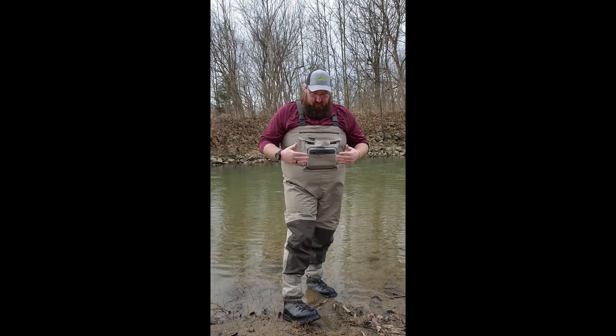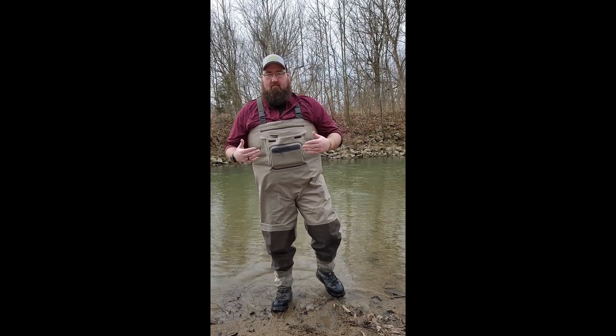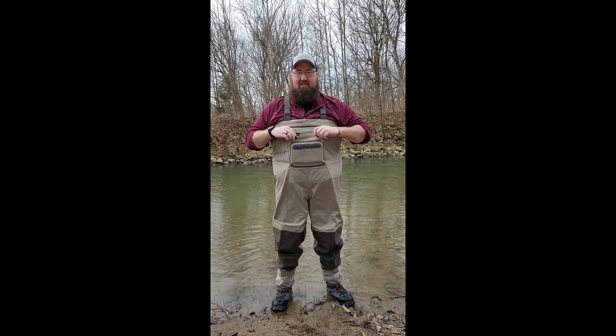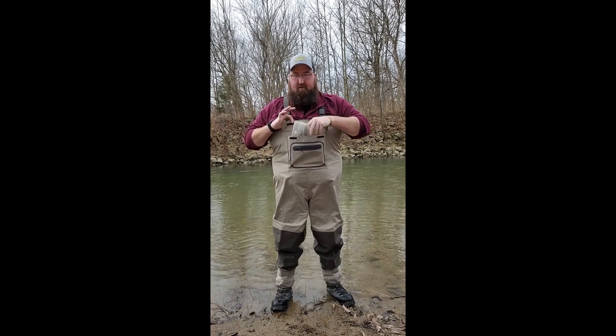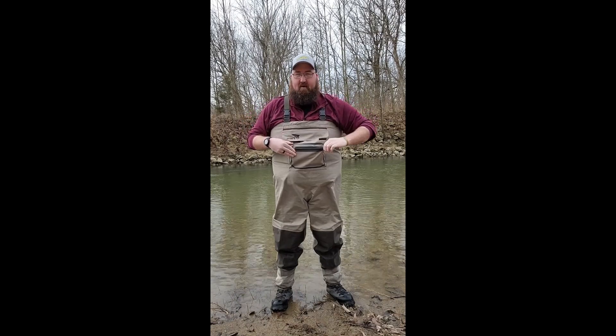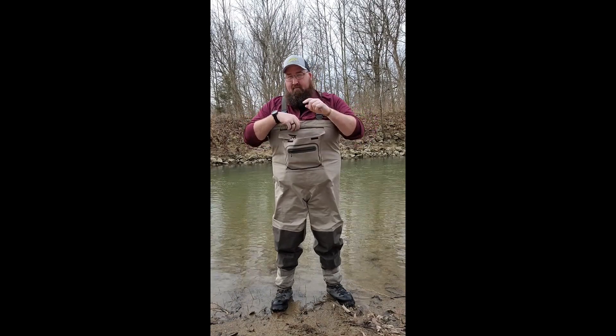Great waders — I'm wearing the 3X, I'm 6'4" and 350 lbs, perfect fit. There's lots of storage: a pouch up front where I carry some lures, and also a zip pocket where I carry my phone.